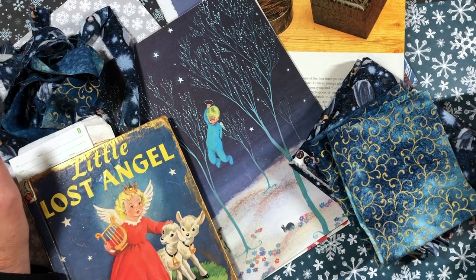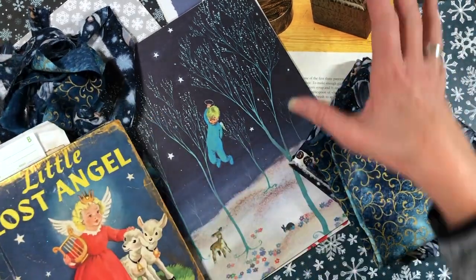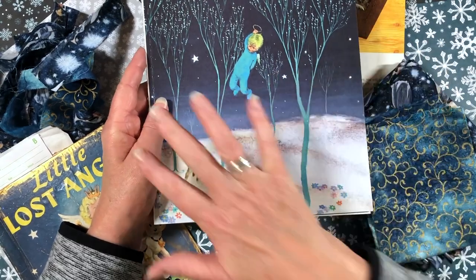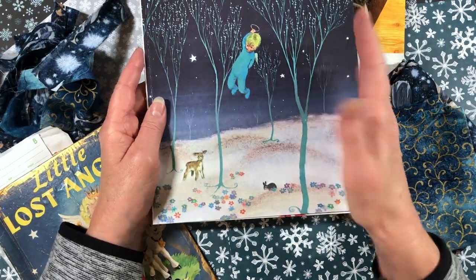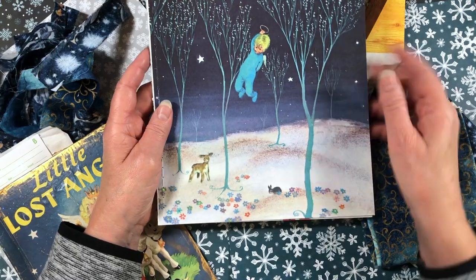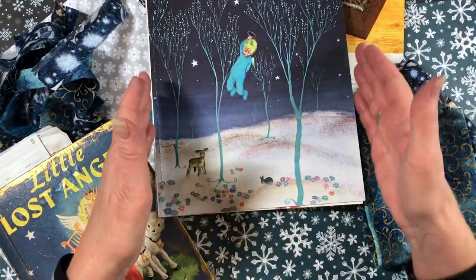Hey everybody, welcome back to my channel. Today we're going to work on creating hinges for some of these pages. I have The Littlest Angel, which is a pretty good-sized book. The pages are large, so you're not going to be able to use a standard 12 by 12 and fold it in half, or 8.5 by 11, because these pages are actually 8.5 by 11 as they stand. So today I'm going to work on extending some pages and making them wide enough to fit this journal.